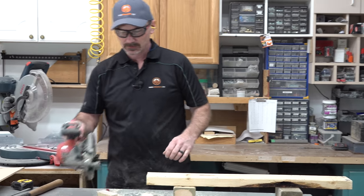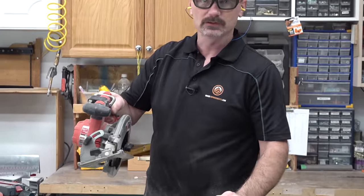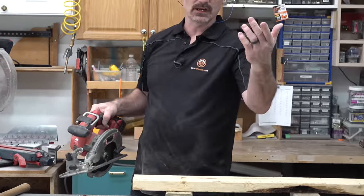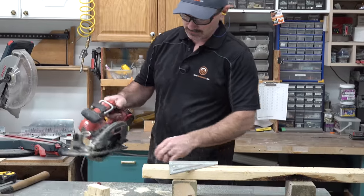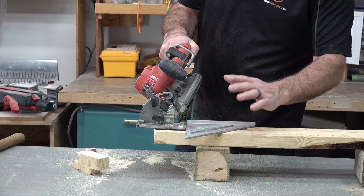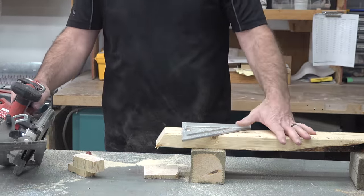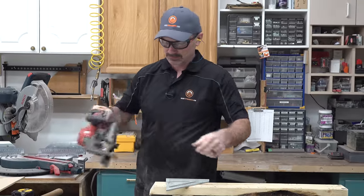Now the bevel cut. I don't think I've ever seen a circular saw where the shoe isn't adjustable so you can cut any angle you want. You adjust your angle to what you want, and then the same two methods apply — freehand following a mark, or using your speed square. Using the speed square here as an example — pretty similar to the cross cut, just with an angle on it. Easy enough.